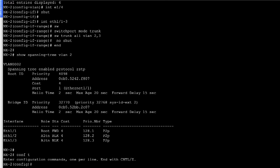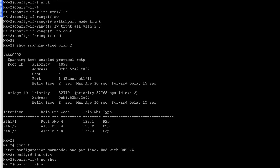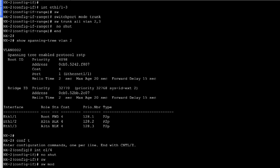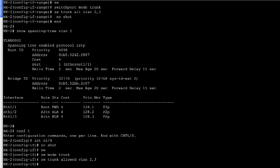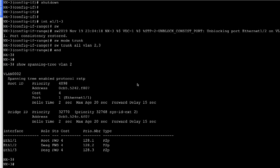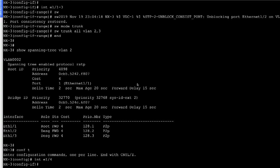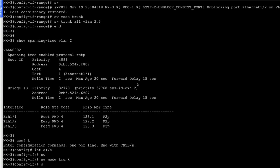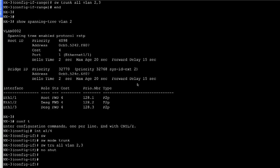Now let's enable ethernet 1/4 on both NX2 and NX3. On NX2, we configure: 'switchport mode trunk', 'switchport trunk allowed VLAN 2,3'. We do the same thing on NX3: going into config mode, 'interface ethernet 1/4', 'switchport', 'switchport mode trunk', 'switchport trunk allowed VLAN 2,3', and 'no shut'. So we have enabled these ports.